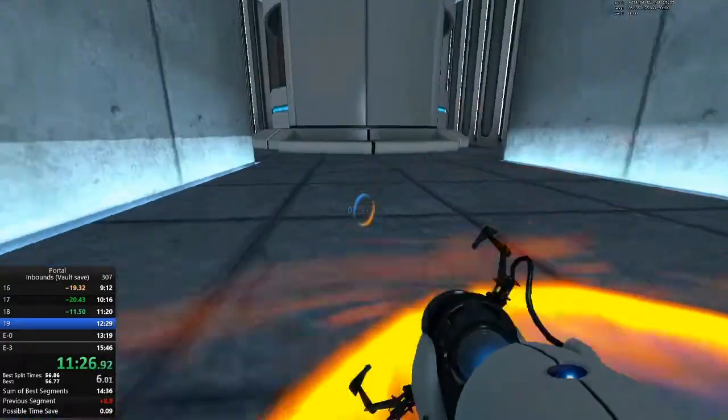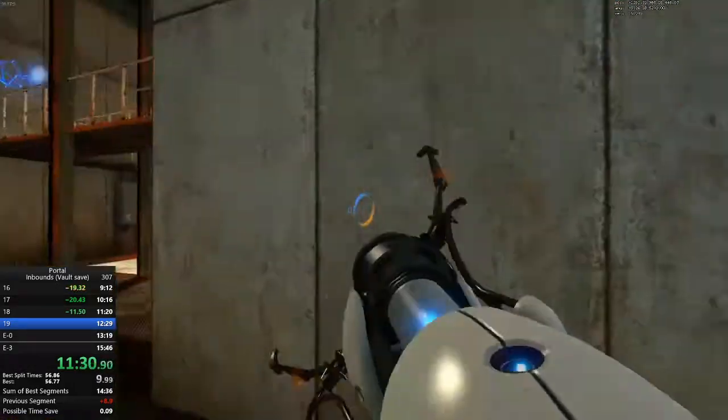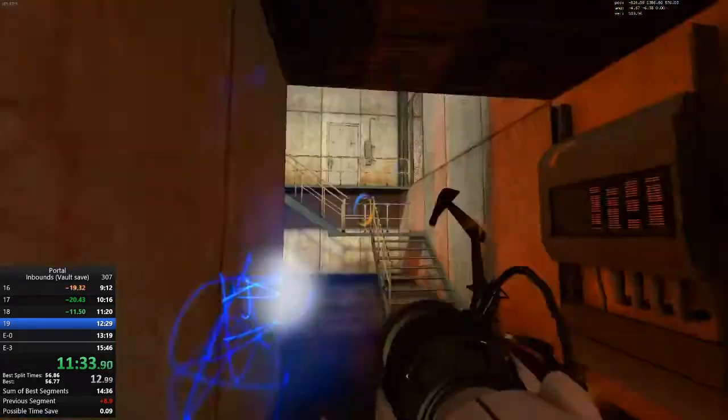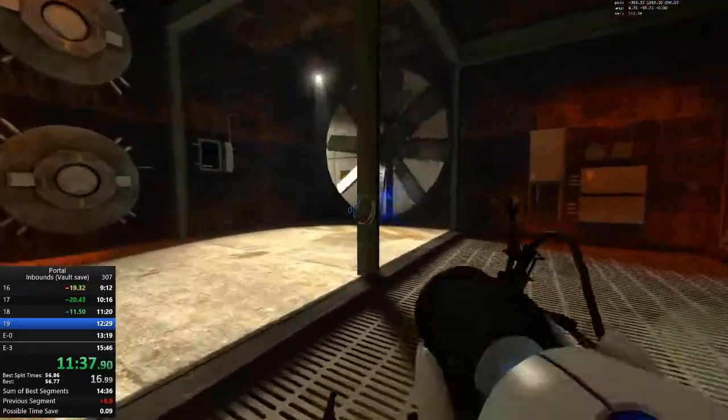Welcome to the final test. When you are done, you will drop the device in the Equipment Recovery Annex. Enrichment Center regulations require both hands to be emptied before any cake.